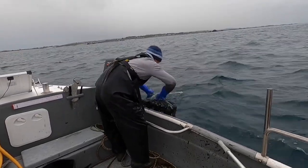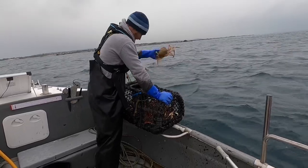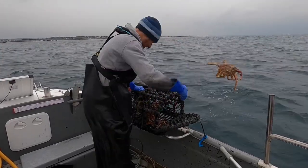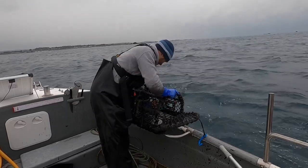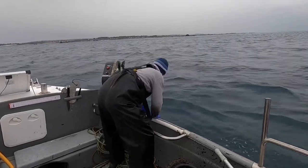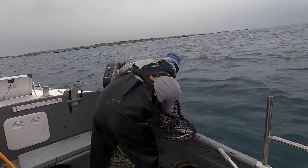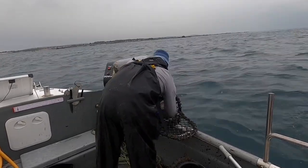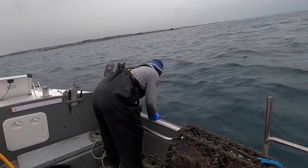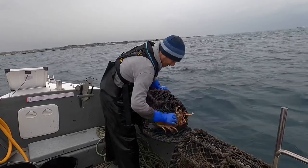Definitely some spiders — loads and loads of spider crabs in there, just a lot of small ones though. That's a beauty of a female. Next spot — I see spider crabs. There's two little spider crabs in that one. Spider crabs in there in that one — it's not that good in this one, that's for sure.